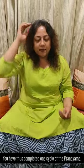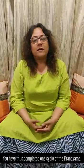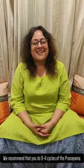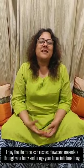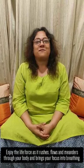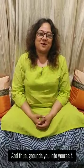You have thus completed one cycle of the Pranayama. We recommend that you do about 9 to 11 cycles, and as you do them, enjoy the flow of air and Prana through your body. Enjoy the life force as it rushes through you, meanders, and brings your focus into breathing, grounding you into yourself.